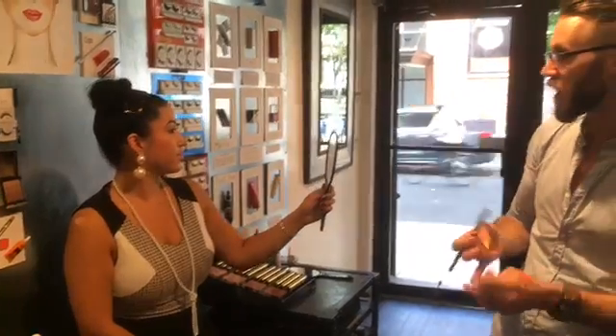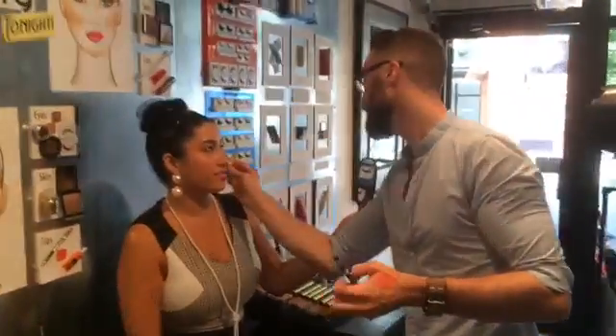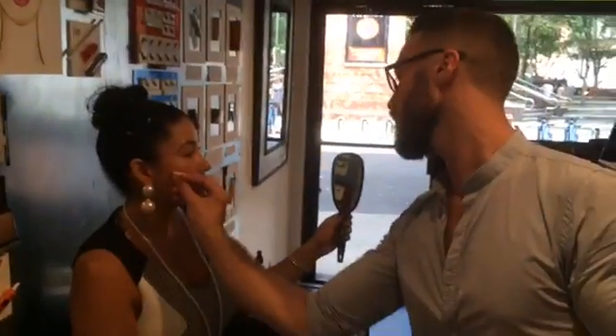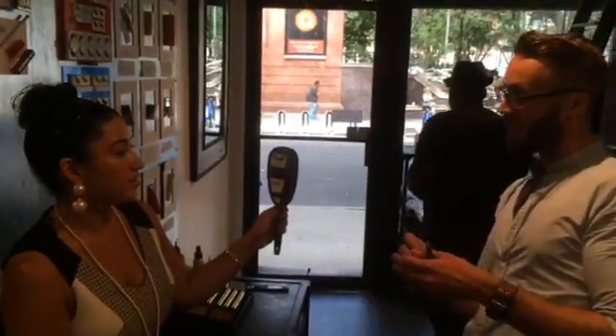Even right now before we've powdered or taken away shine, you just have this fresh look — a healthy glow to the skin. You're a bit more shiny all over than I'm going to want to finish with, but we'll get into the mattifying of specific sections in just a minute.